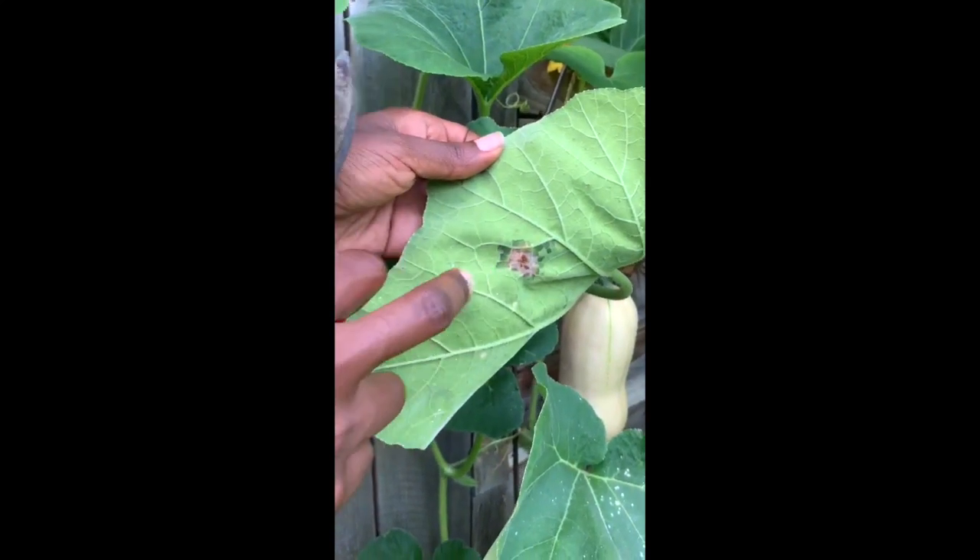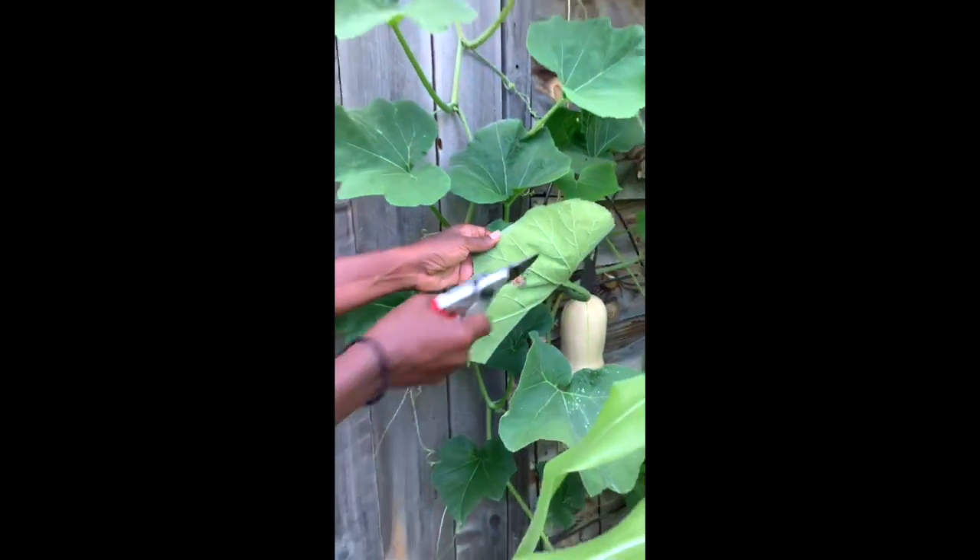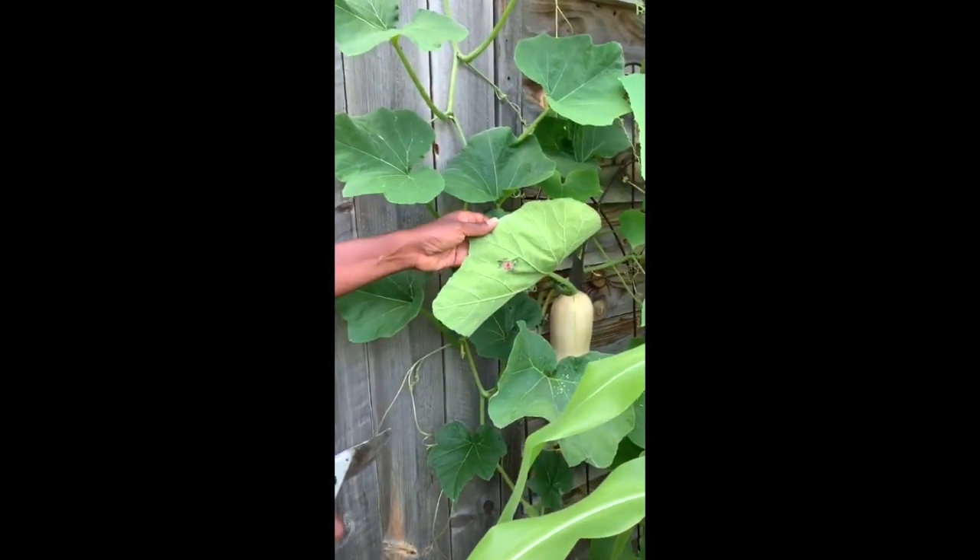What I've done is taken a q-tip, dipped it in pure neem oil, and dabbed it on the eggs. Hopefully it'll go to the heart of the eggs and knock out those squash bugs. Make sure you check in on those eggs.